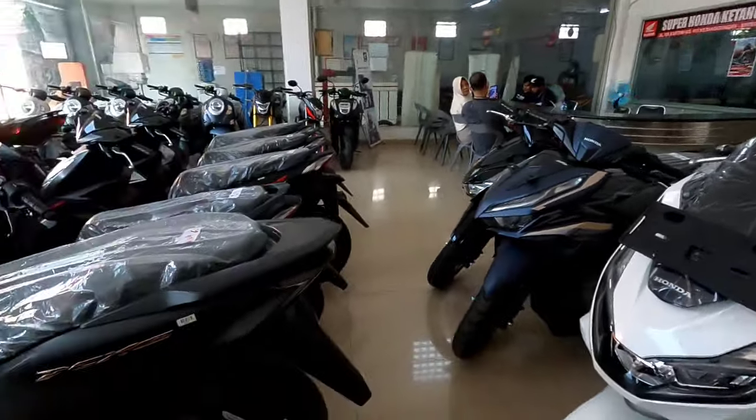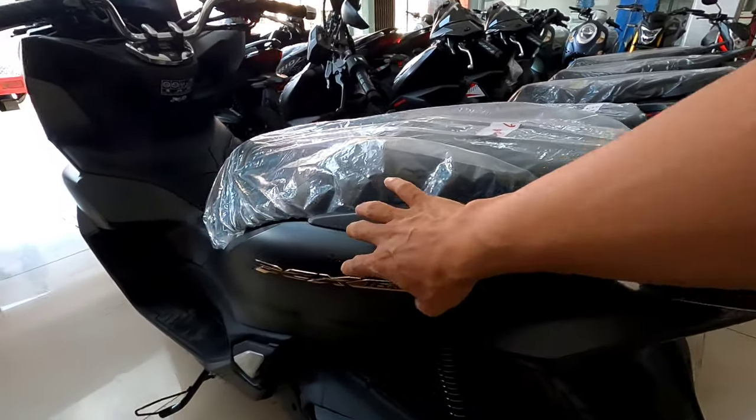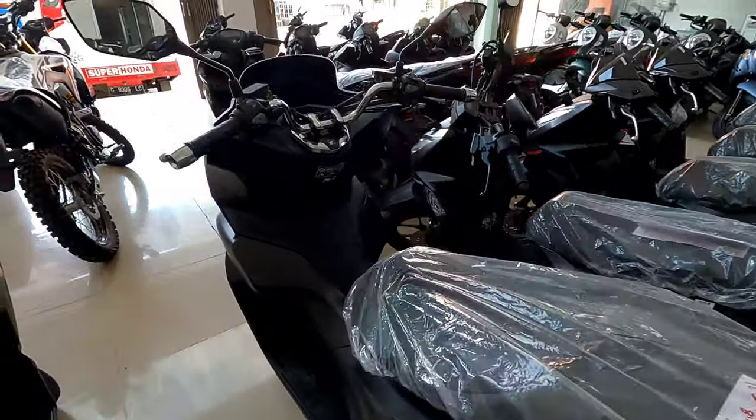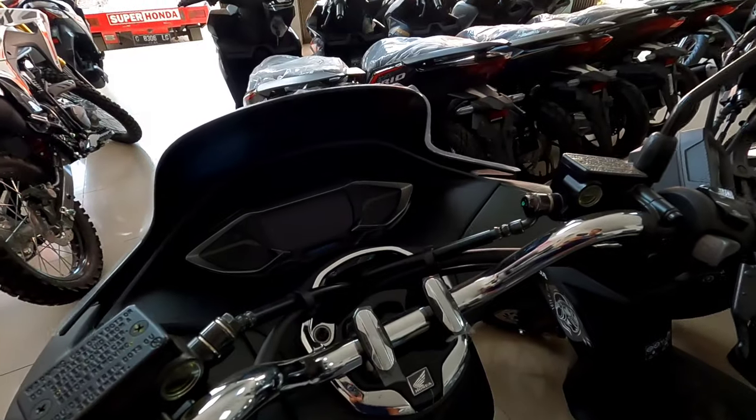Kemudian untuk mencerahkan bagian layar dari PCX160, dan cara mengaktifkan dan juga menonaktifkan fitur HSTC. Karena yang versi ABS ini sudah ada HSTC-nya. Nanti kita lihat beberapa fitur yang akan muncul saat kita lakukan beberapa pengaturan atau setting. Nah ini dia unitnya, di depan saya ada PCX160 versi ABS yang masih ada di dealer, dan ini unitnya sudah menyala.